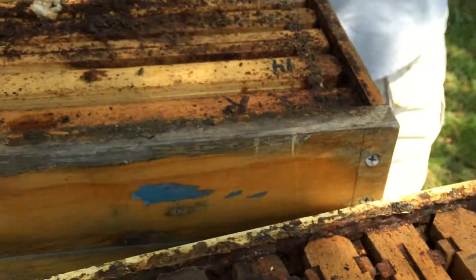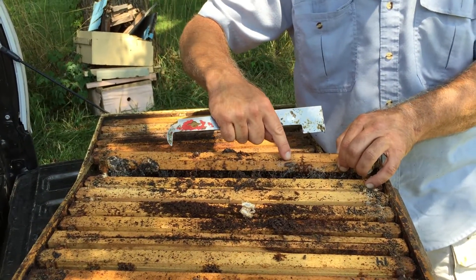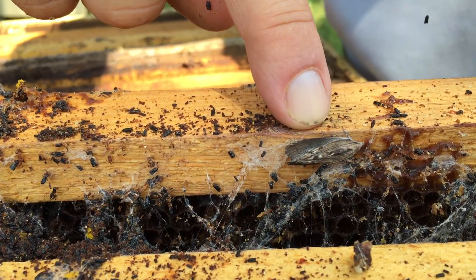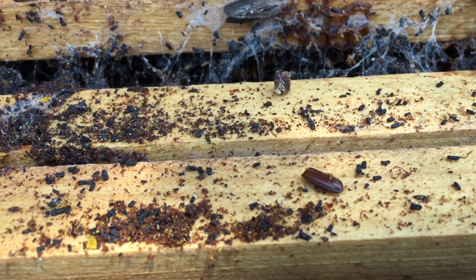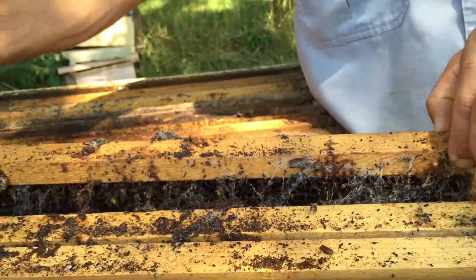If I pull this out you're going to see how nasty this is. Right there, by the way, is an adult wax moth. And for those of you who don't know, this little thing is the egg case of a cockroach — the females drop the egg case and the babies will hatch out of it.